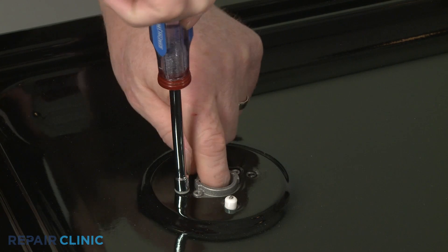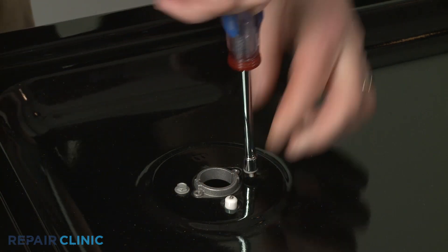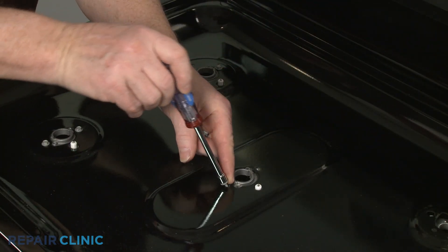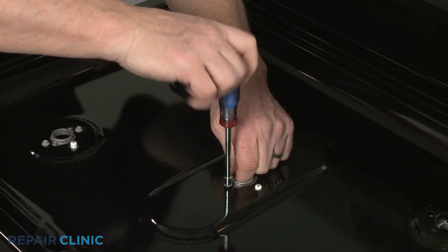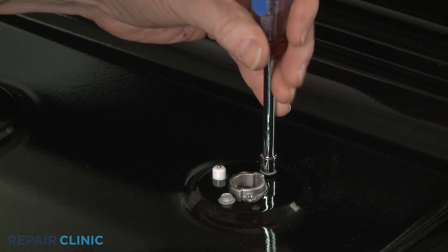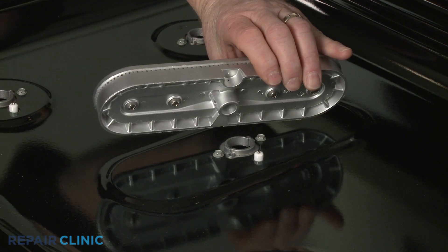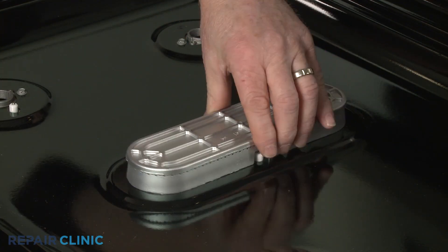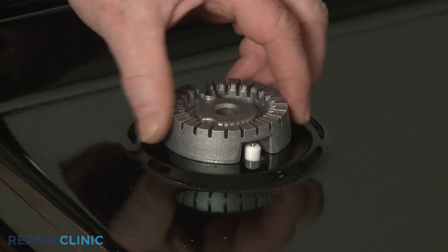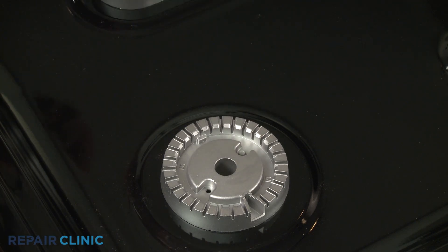Thread all of the screws to secure the orifice holders to the main top. Reposition the burner bases so the igniter aligns with the notch in the base, then thread the mounting screws to secure the front and rear bases.